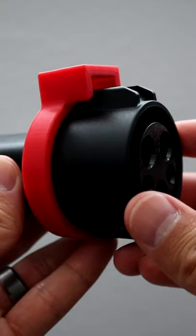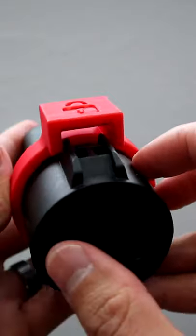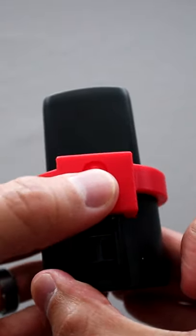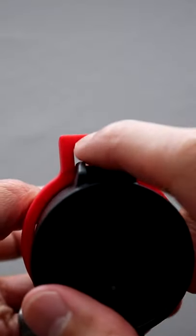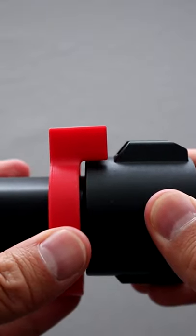Did you know aftermarket brands make a lock for your J1772 adapter? Why would you want this? If you're using a public charger, only your adapter will be locked to the car. The actual J1772 plug can be removed at any moment's notice. A lock will obviously prevent the plug from being removed.